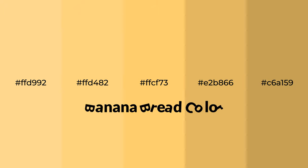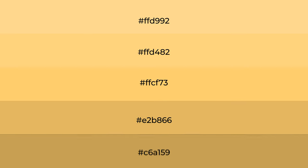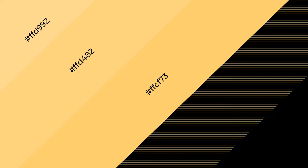Warm shades of banana bread color with yellow hue for your next project. To generate tints of a color, we add white to the color. Tints create light and exquisite emotions. To generate shades of a color, we add black to the color, and it is used in patterns, 3D effects, and layers. Shades create depth and drama.